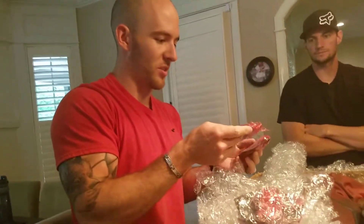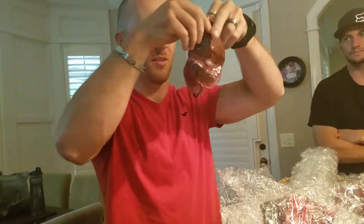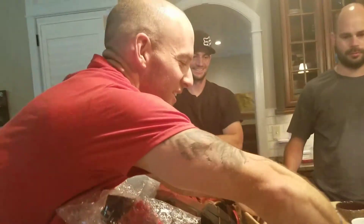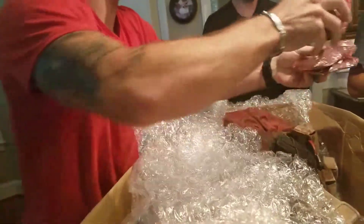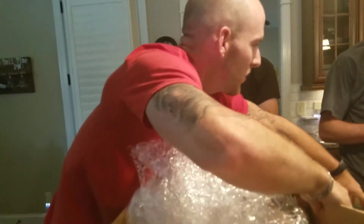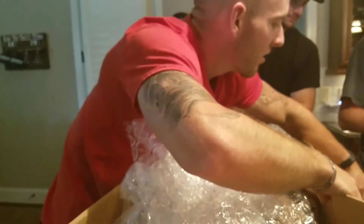And I ordered extra expressions, so I have three extra expressions — he threw one in for me. Deadpool's not too smart, he's a little brain dead. So these are just the expressions here. Feel free to unwrap those if you want. Will you send me a lot of the same ones? Or maybe the... I guess there's a left one, right?